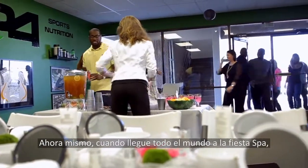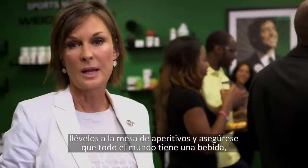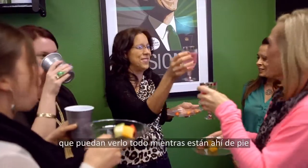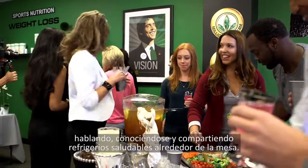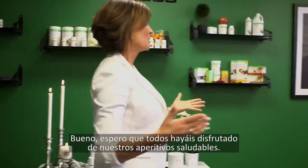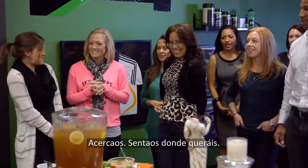So right now, after everyone comes into your spa, bring them over to your snack table. Make sure everybody's got a beverage, make sure they see what's going on, and just stand around talking, getting to know each other and sharing some healthy snacks. Okay, so I hope you all enjoyed our little healthy snacks. If you're ready to come over, we can start the spa party — come on over, just have a seat wherever you want.